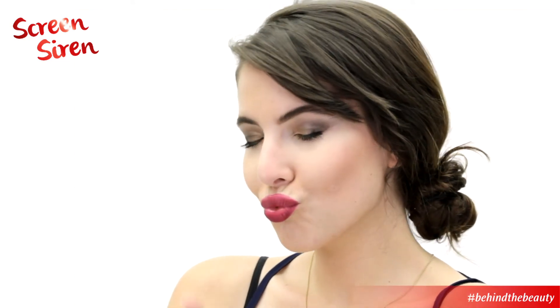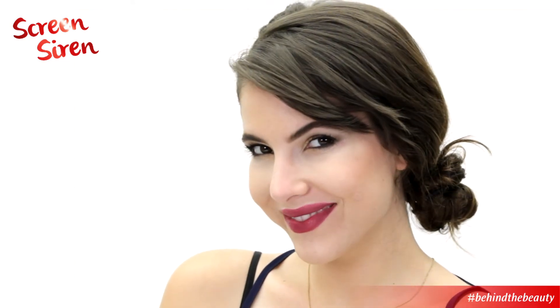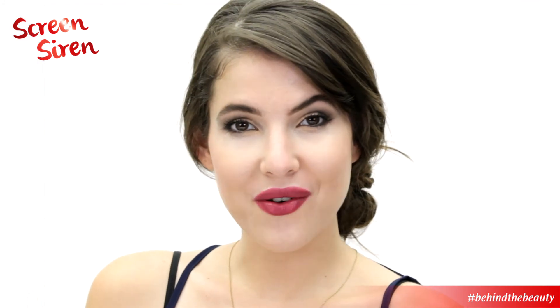Porcelain skin, a really vampy lip, vampy blush, and a smoky eye — our Screen Siren Hollywood look.